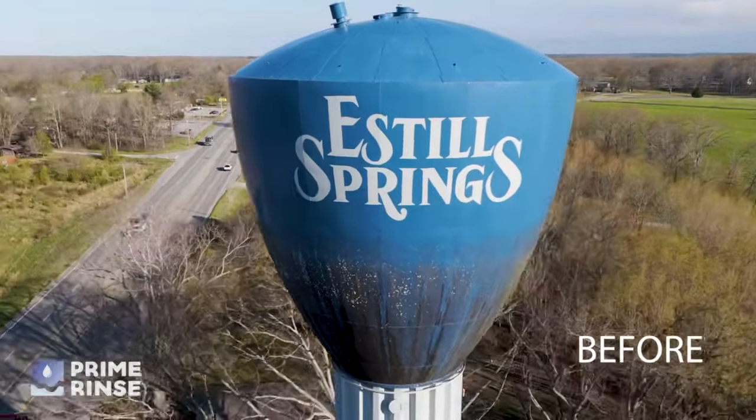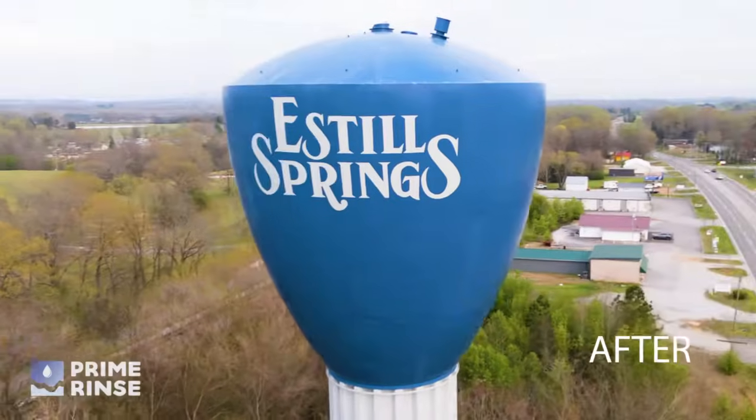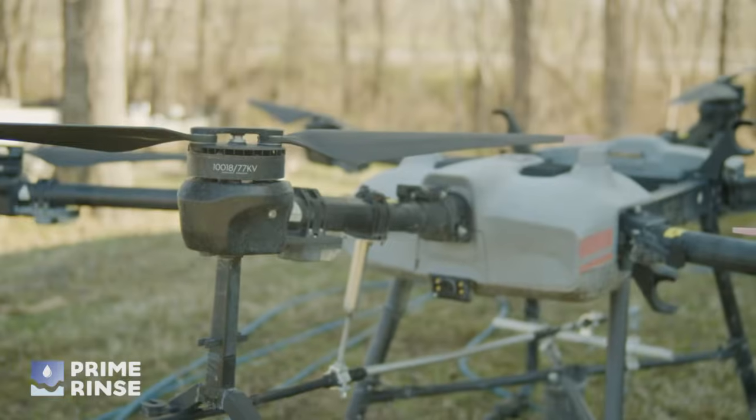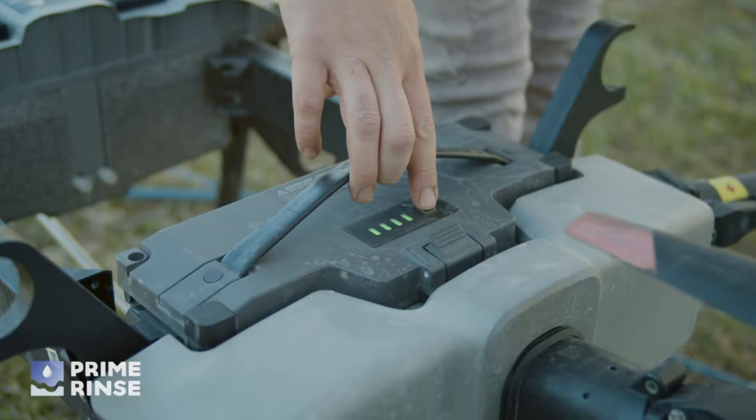As you can see, the growth on this tower is significant. Instead of using high pressure, which could damage the paint or the structure itself, we're using a soft washing process with our custom-built T30 Agras drone.